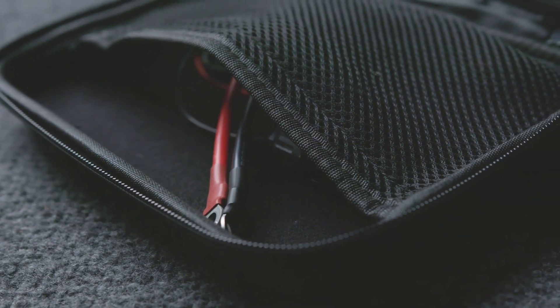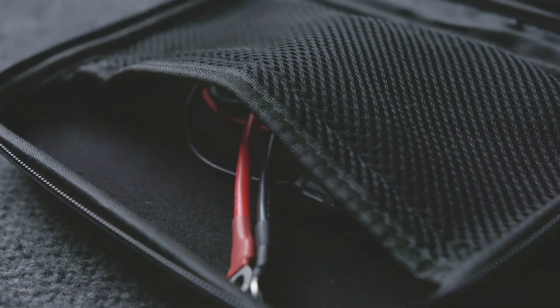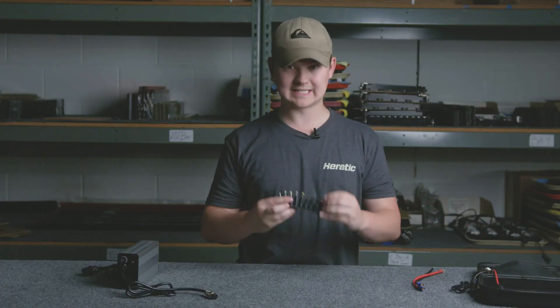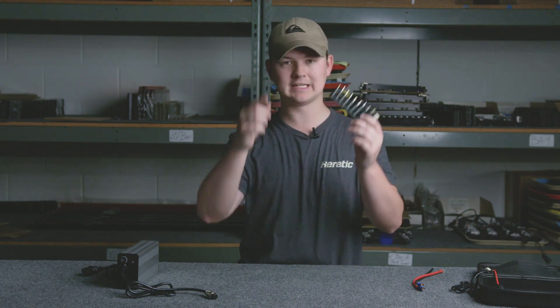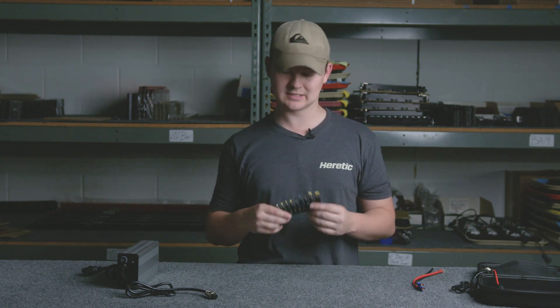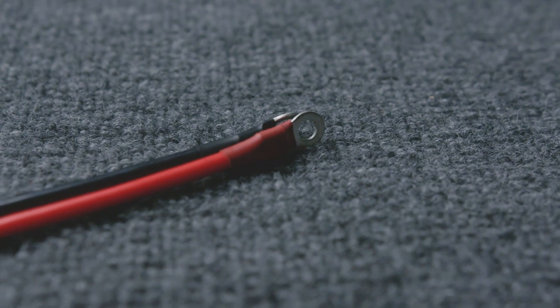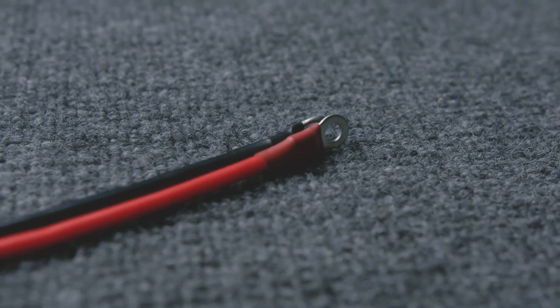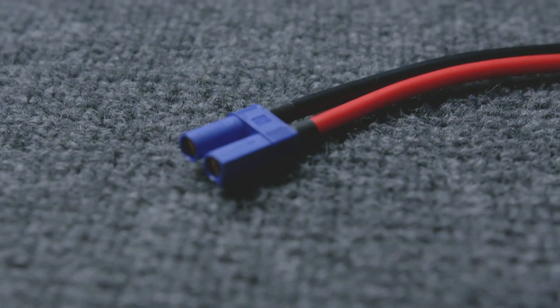There are some other things in this pocket that are really nice — I'm gonna pull all these out so we can take a look at them. The most obvious thing is the adapters. These come with ten adapters, so I'm certain there's not gonna be much you can't plug this thing into, which is awesome. And you've got a cord to make it all happen — this cord has a battery connector on one end that goes straight to the battery.